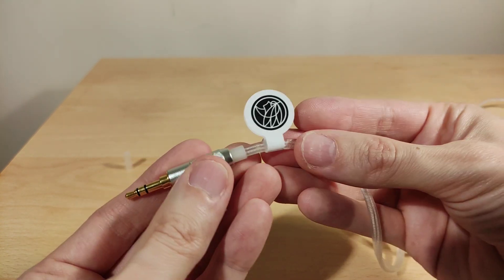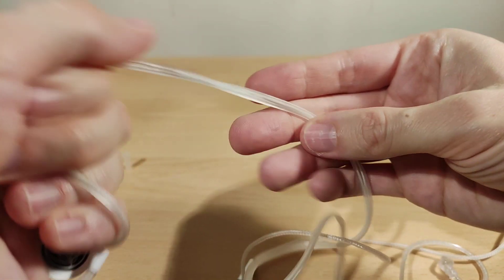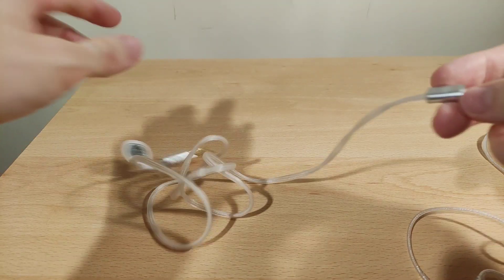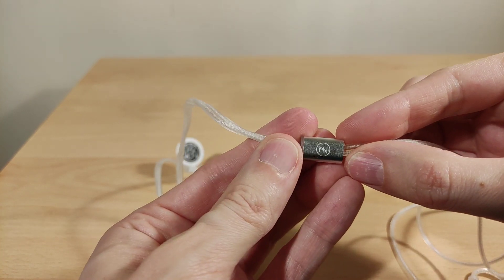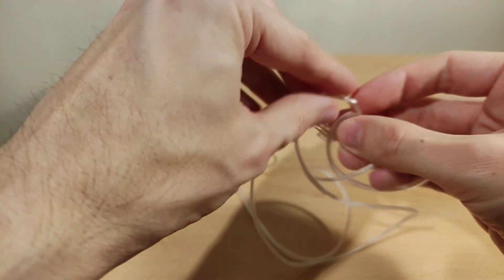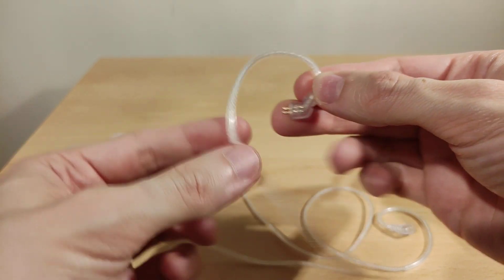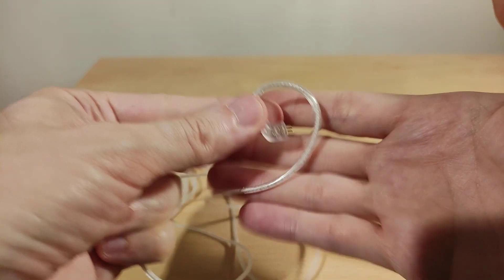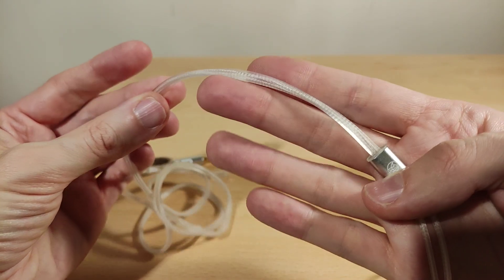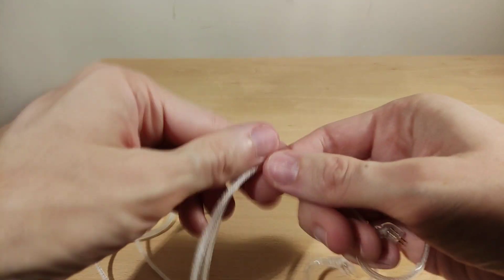It comes with a cap which you don't really need. The 3.5mm connector has quite good strain relief. The cable is unique with a fleck design — very soft and shouldn't really get tangled because of its design. Nice cable, no real kinks. The TFZ logo is where it splits into two. The ear form guides are really flexible. It feels slightly like rubber but is also very soft and smooth. Nice to see a different kind of cable fitted.